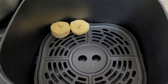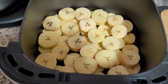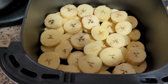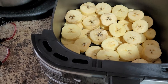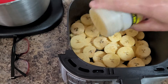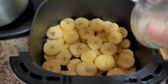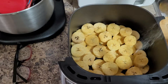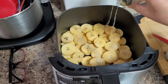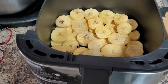I repeated the same procedure and made it into two layers. Friends, I want my banana plantains to taste savory — a little bit salty and sweet. So I'll be adding seasoned salt — it depends on your taste buds. I'm also going to add black pepper and a little bit of white pepper.